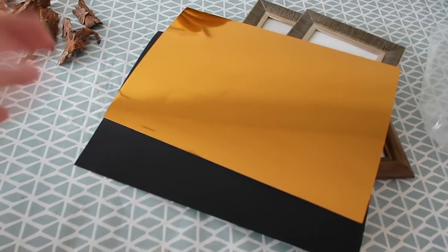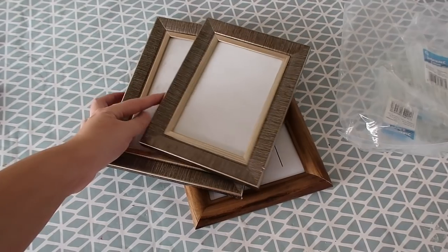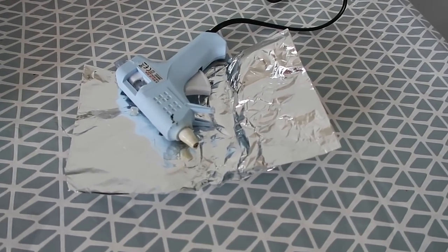We also took some coloured card out of the cupboard to use, and some frames I had from Poundland. It's beneficial to have a glue gun — it's not essential but it is definitely beneficial.